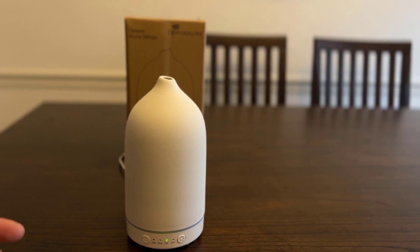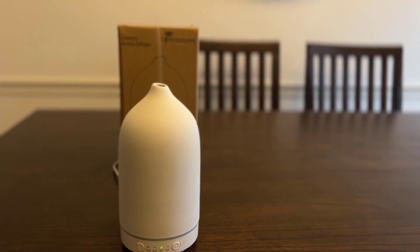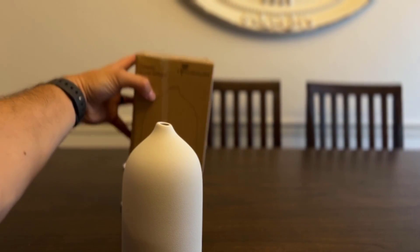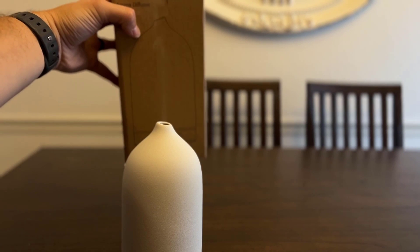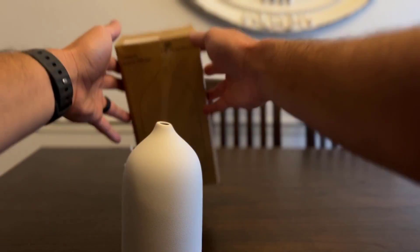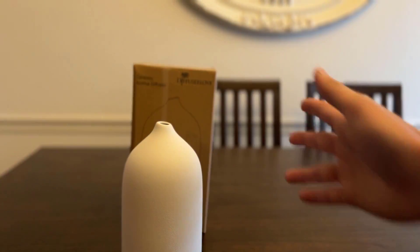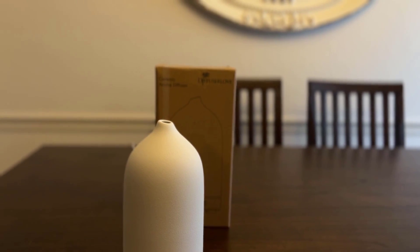As you can see it has already kicked off, putting out a pretty good amount. It diffuses pretty quickly - I just filled this up and it's already diffusing. Sometimes some of the ones I've had take a little while to start putting out cloud, but this does great. I like the pattern on it too, it looks fantastic.